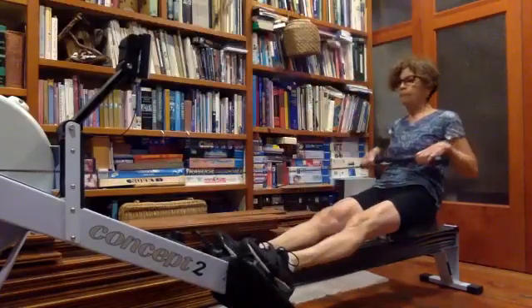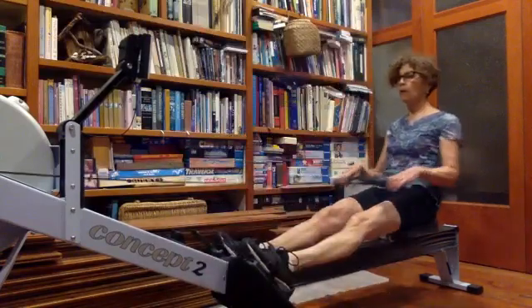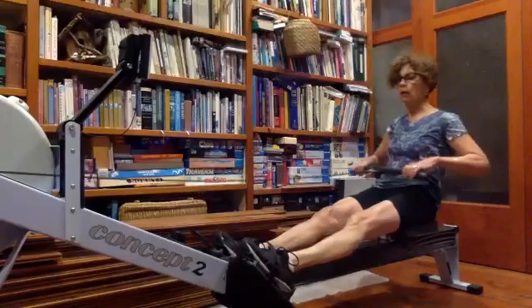Here we go. Letting those arms hang very nicely, relaxed in the shoulders. And just try to get a little bit more of an outward turn on those elbows — let them move away from the body a little bit.